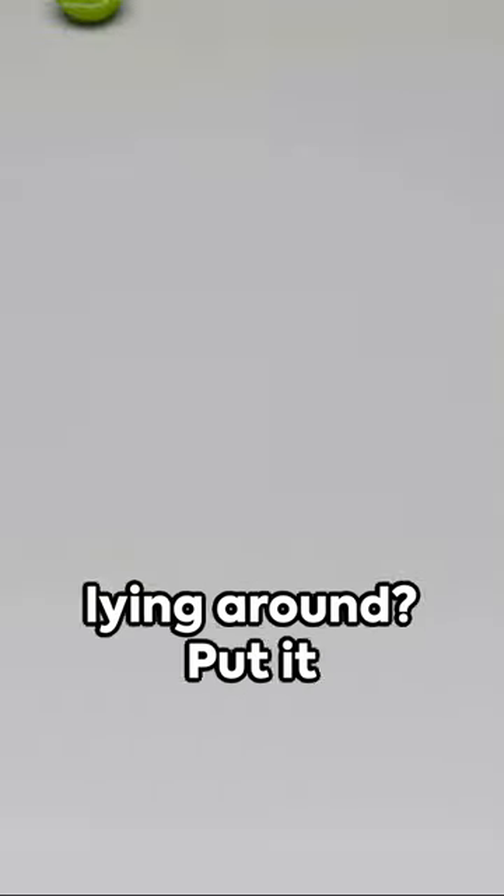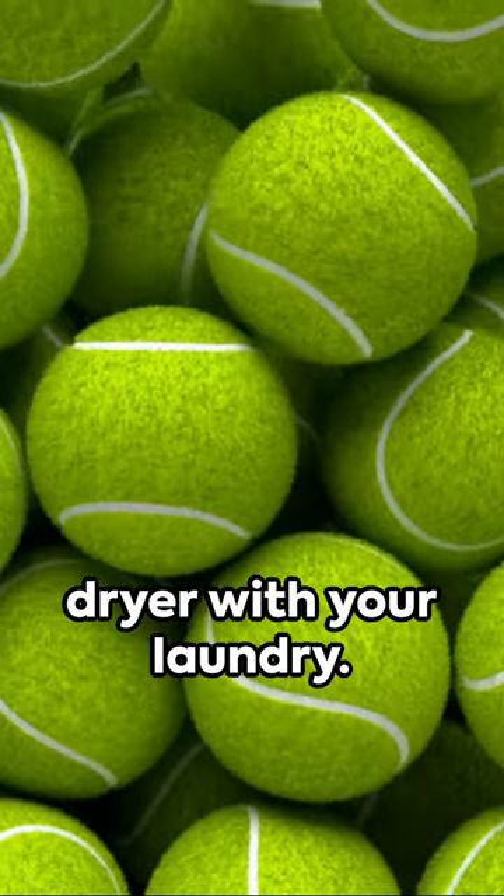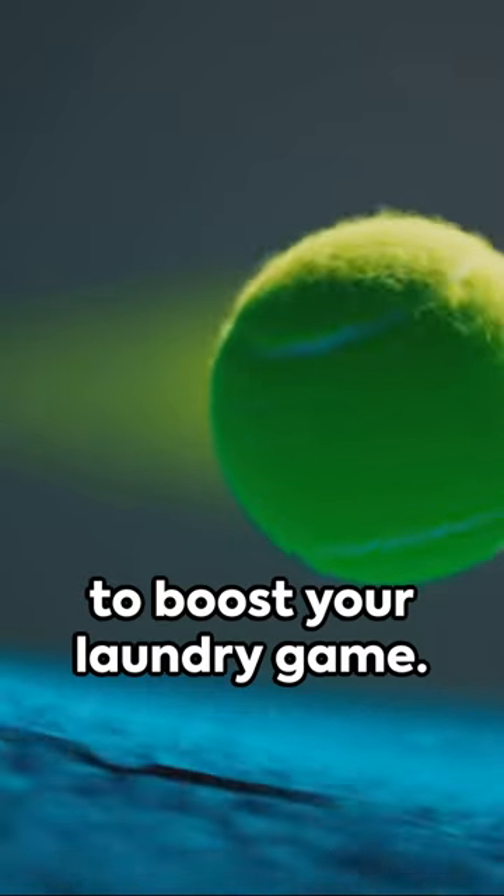Got a tennis ball lying around? Put it to good use with this life hack. Toss a clean one in the dryer with your laundry. No, this isn't a quirky sports ritual — it's a practical tip to boost your laundry game.